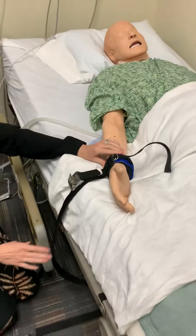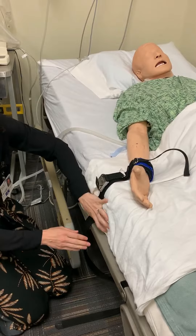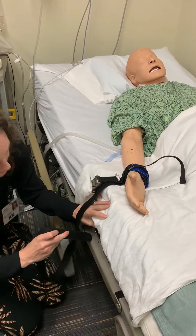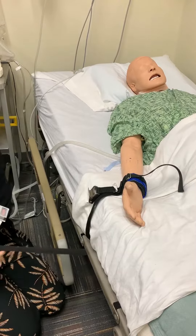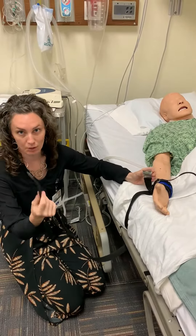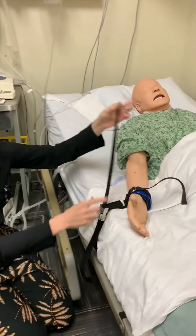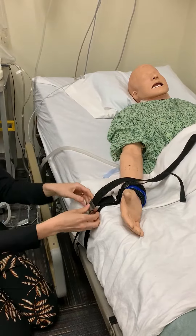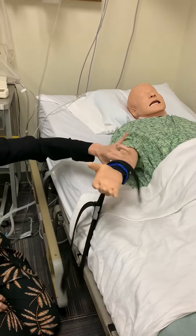To attach this to the bed, you want to use a non-movable part. For this bed, we'll just use this frame. This just slides around the frame like this. It's very similar to an amusement park seatbelt — it just slides through here. Adjust it as tight or as loose as you need it, then snap it. Now your patient's attached.